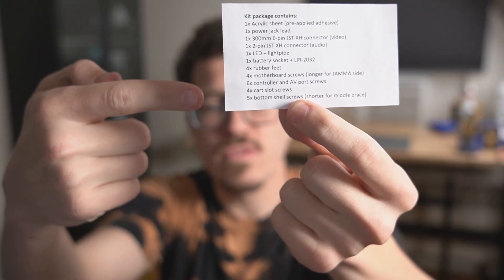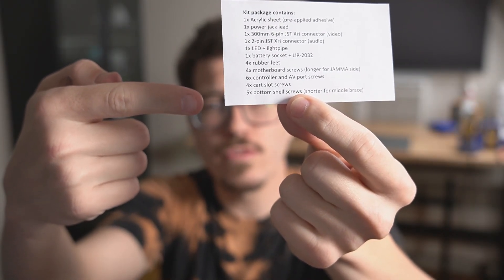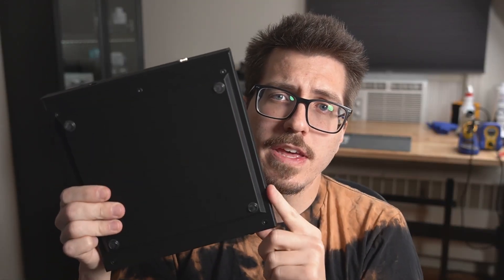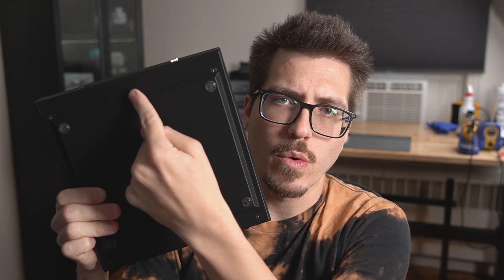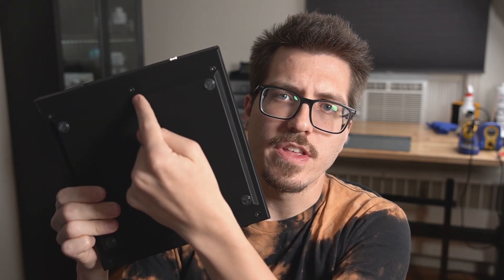Another thing from this piece of paper: where it says '5X bottom shell screws shorter for middle brace,' the five screws for the bottom of the case are not all the same size. This one up here in the middle is shorter than all the other ones, so make sure you put the short screw in this top middle hole. Thanks for watching me put my OpenMVS together. If you like mod installation tutorials or other retro electronic projects, be sure to subscribe so that you don't miss any of my videos. Give this video a like if it helps you out with your own OpenMVS. I'll see you in the next video.